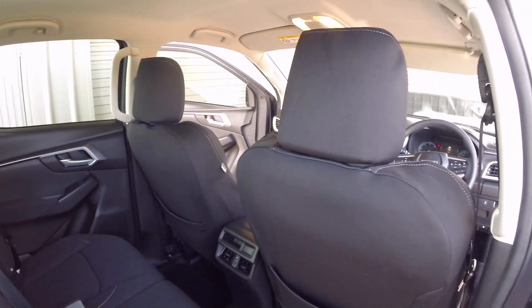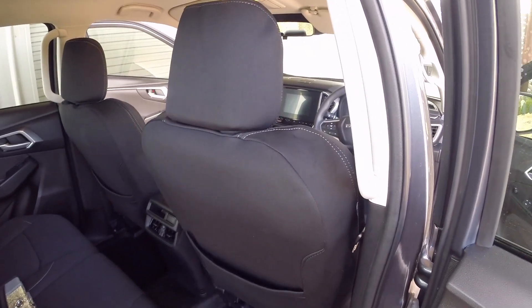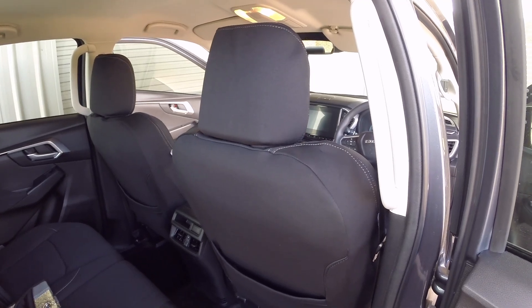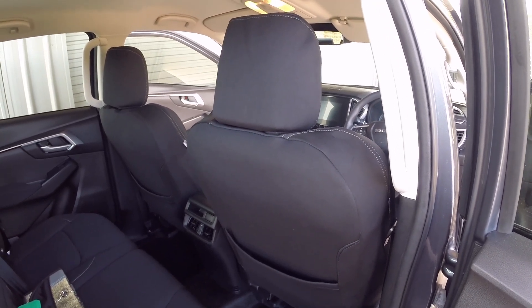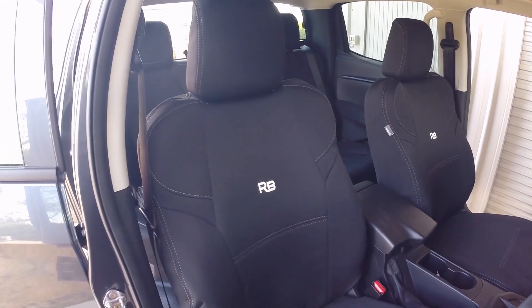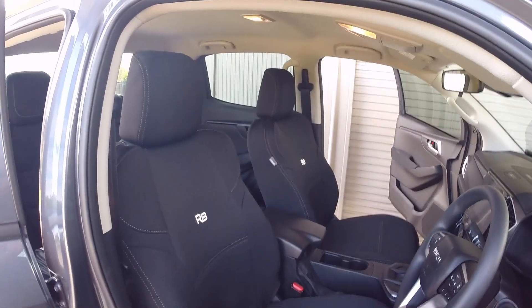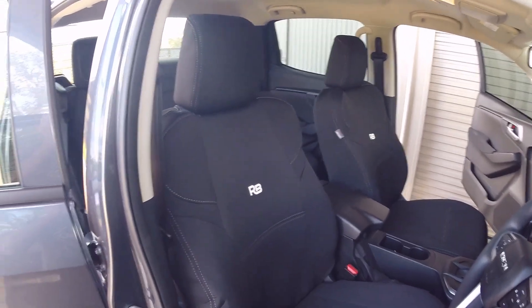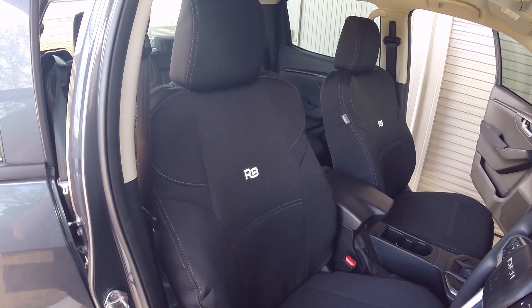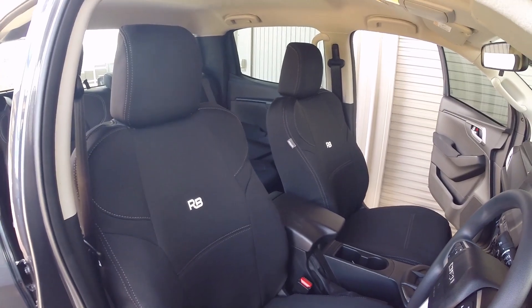So there you go. I just opted for the front ones because not many people are going to be sitting in the back. I think they look really smart. Don't know how they'll breathe — if there are any problems I'll let you know. But I'm very happy — well done Razorback! So these are for the new Isuzu D-Max, model year 2021 — yeah, they're a good fit.